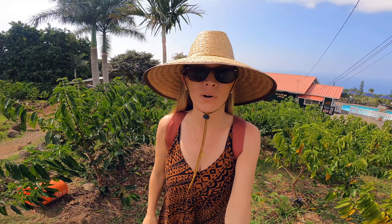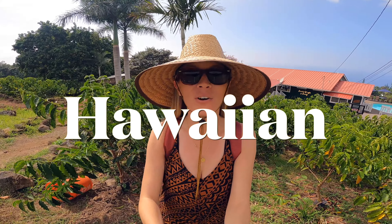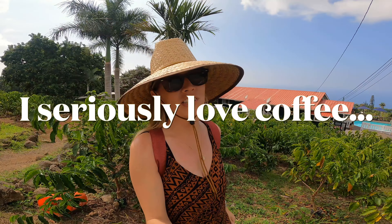We're here today on the Big Island in Kona to explore Heavenly Hawaiian Kona Coffee Farm. Kona coffee is world famous for being among the most delicious, and it's definitely one of my favorite beverages, so I can't wait to check it out.